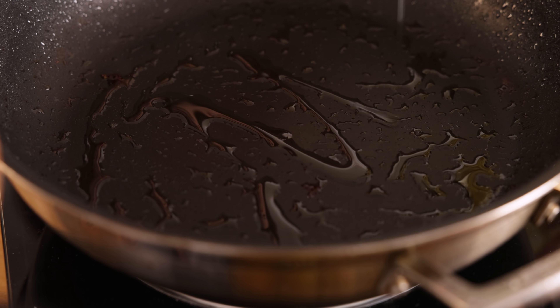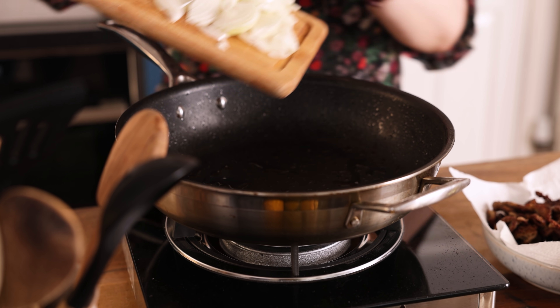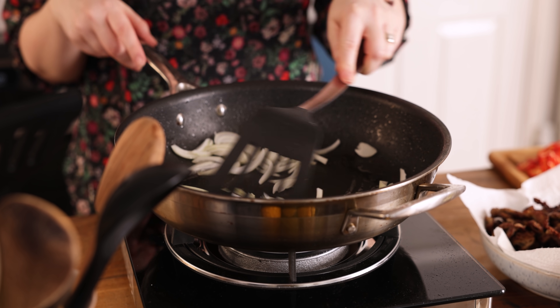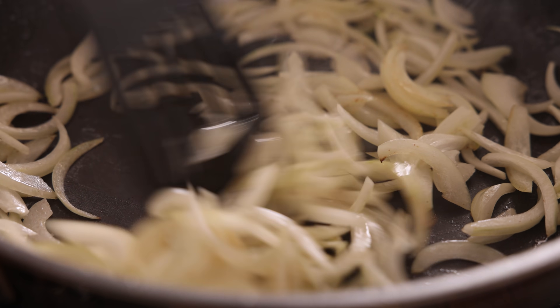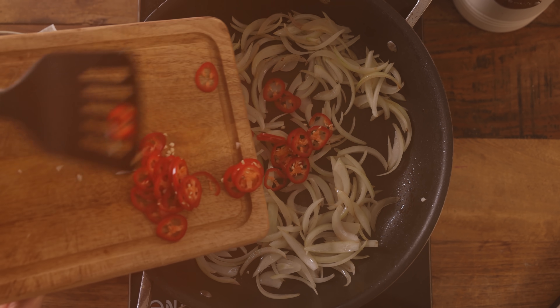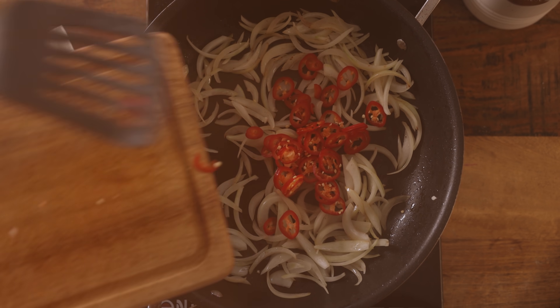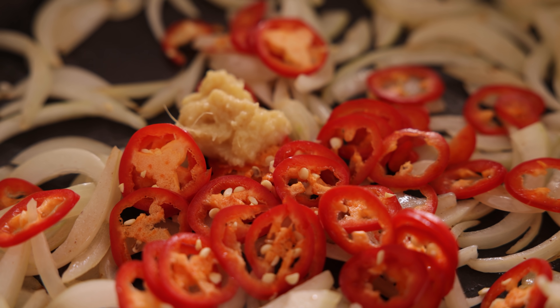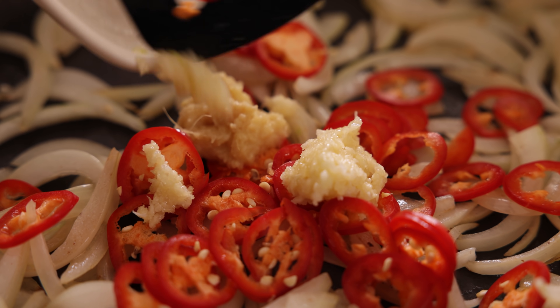Add half a tablespoon of oil to the pan and turn the heat down to medium. Add in a sliced onion and cook for two minutes until slightly softened. Then add in a finely chopped red chili, a teaspoon of minced ginger, and three minced cloves of garlic, and cook while stirring for about 30 seconds.